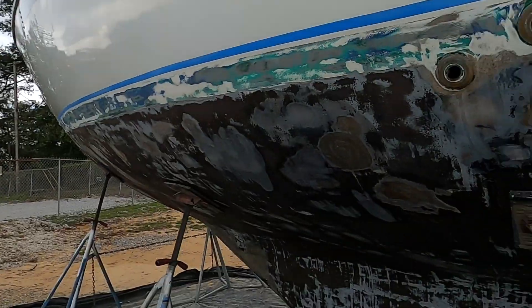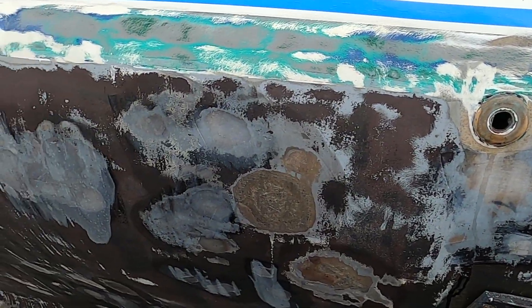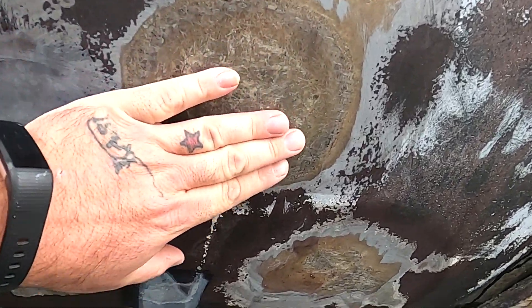Another not-beautiful day here in the boat yard — we just can't catch a break with weather. We had a couple nice days last week that helped dry out a bunch of these blisters, but it's been rainy and cold and just ugly — not a good time to be doing this stuff. The boat yard is getting it done though. They started getting a bunch of these little small ones filled in, but you can see just how massive some of these turned out to be.